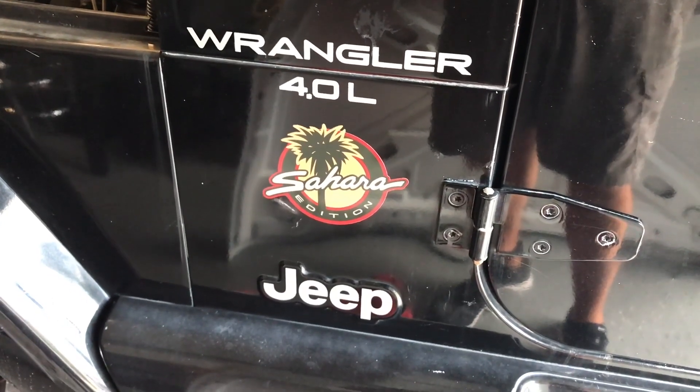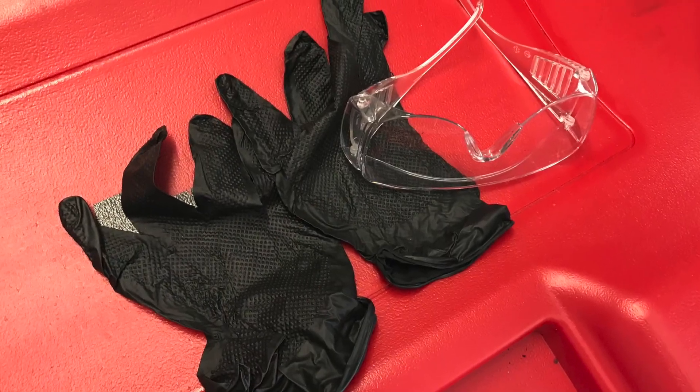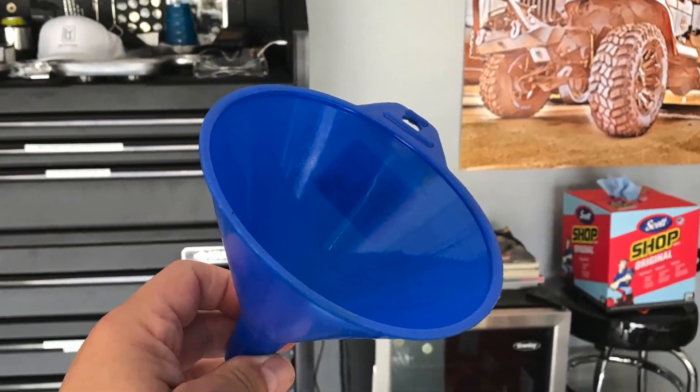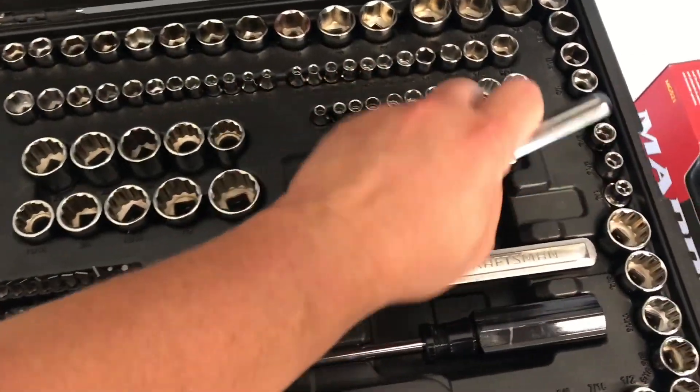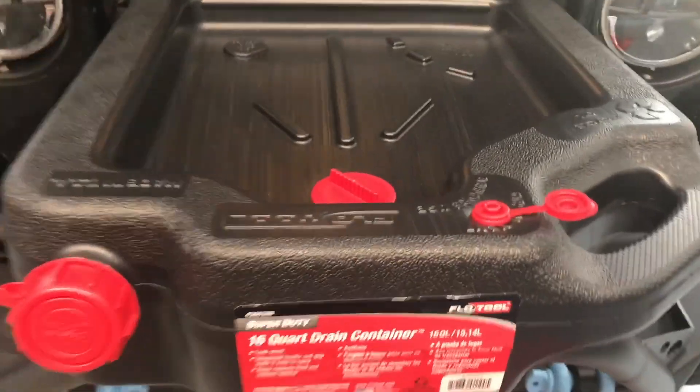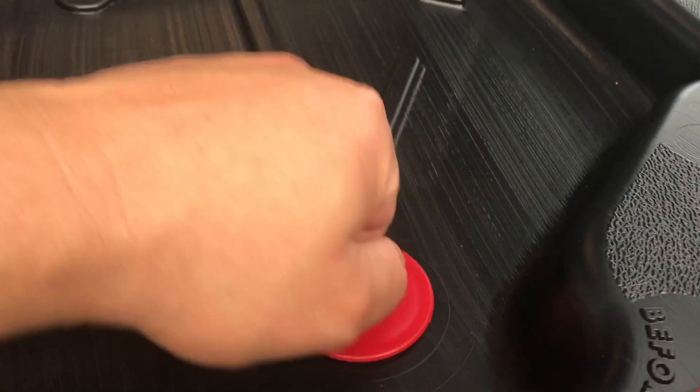We're working on our 4-liter today and we're going to need a few supplies. Make sure you've got gloves and safety glasses. You're going to need some type of oil filter wrench, a large mouth funnel, and for the oil plug you need a 5/8. You may want a drain pan — there are many varieties, but you don't want to spill anything.